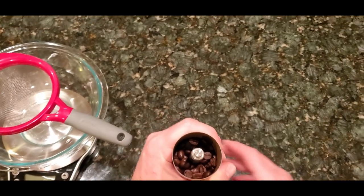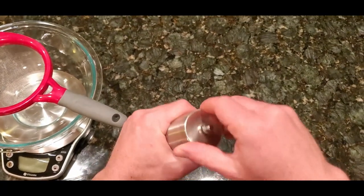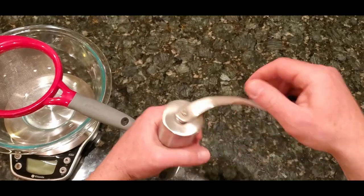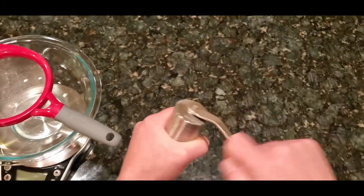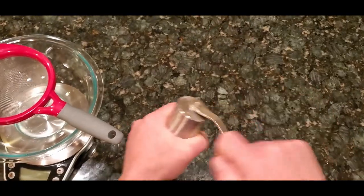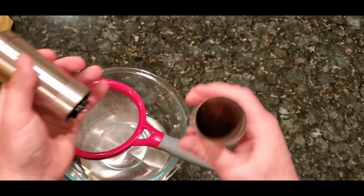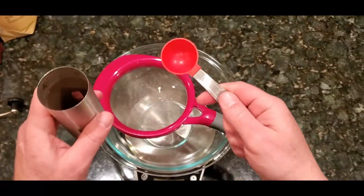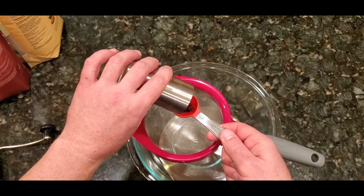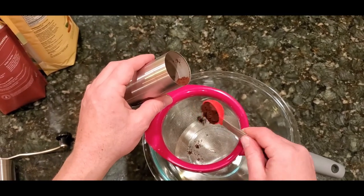We're making mocha java macarons today. First thing we're going to start with is grinding some fresh coffee beans. You're going to want to grind these really fine, like espresso powder. I've got my fresh coffee beans and I'm just using a hand grinder to get these all nice and powdery. We're going to need two tablespoons of the coffee beans.